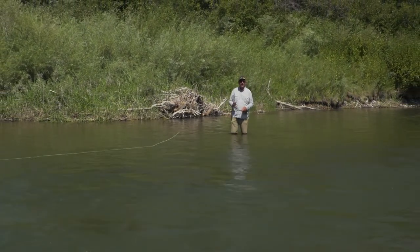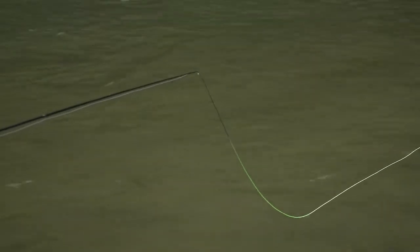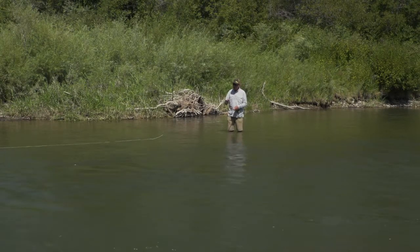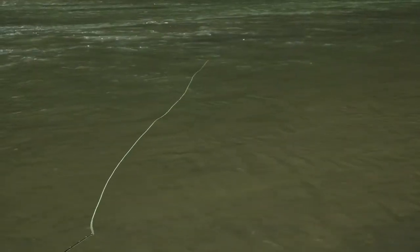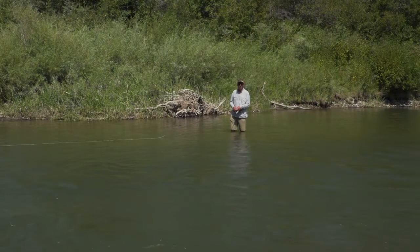The great thing about Rio lines is they have an indicator where the line changes color — it is the right amount of line to properly load today's rods. The second thing you want to do is get your line straight. You can use the current of the river to get it straight, and start with your rod tip low.